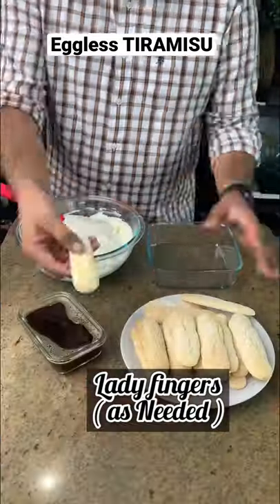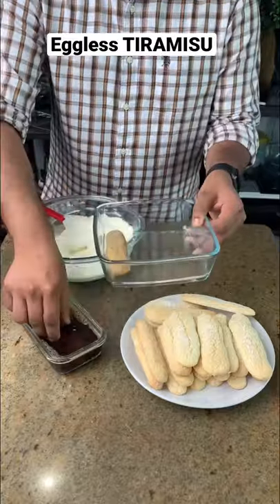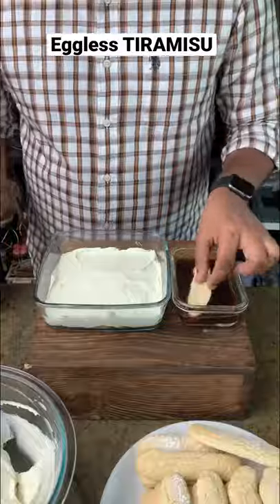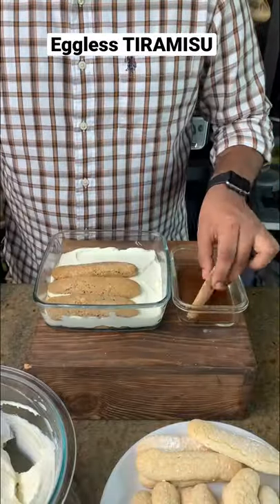Then we'll start by dipping our ladyfingers in the cool coffee mixture and start by preparing the first layer. After that, we'll spread one layer of the mascarpone mixture over the ladyfingers and we'll repeat that process until all of our ingredients are finished.